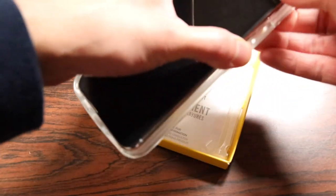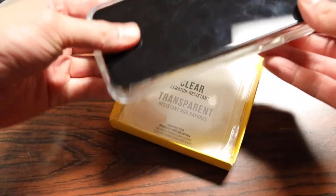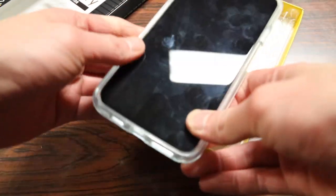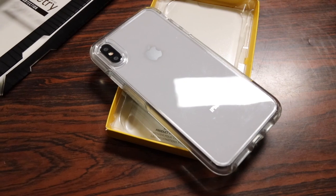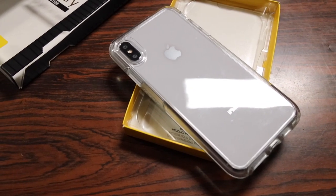The first thing I notice with this case is that the clear TPU material they use is quite sticky, which requires quite a bit of force to actually press the phone in. I'm using the silver iPhone because my space grey iPhone has a back skin on it that is self-healing right now, so I can show you guys a future review on that.